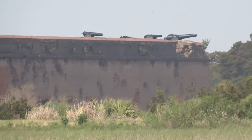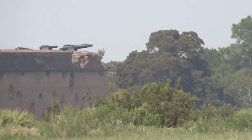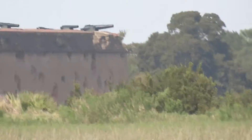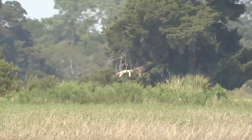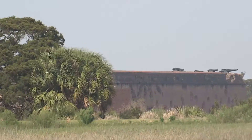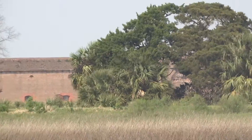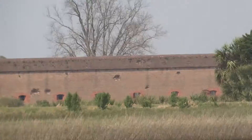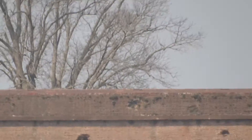The Confederates said that none of the cannons were there. On April 10, the Union General came over and requested the surrender. The Confederates refused. The next 36 hours of bombardment of Fort Pulaski began. Some 5,200 shells were fired at the fort. If you look at the walls of the fort, you can see examples where the cannon fire actually hit.